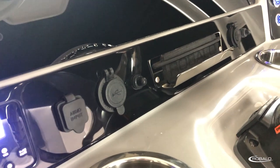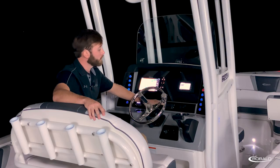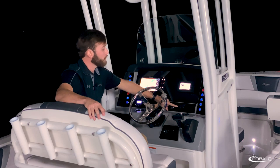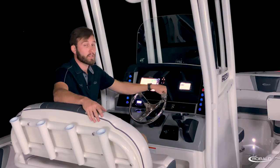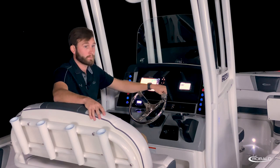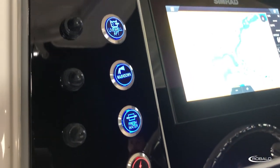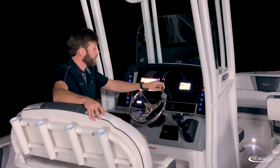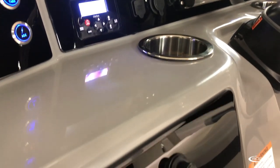In front of that, you have convenient access to your stereo remote, auxiliary inputs, a phone holder, 12-volt power plug, and an area for your single 9- or 12-inch or twin 9-inch Simrad displays. To port and starboard, you have backlit stainless steel switches with push-button breakers, two stainless steel draining cup holders, and a lockable glove box.